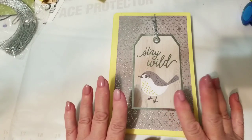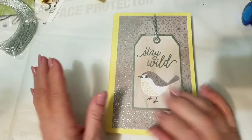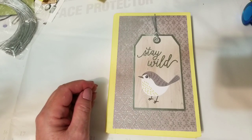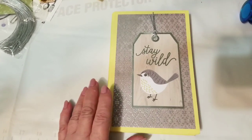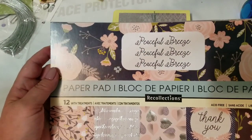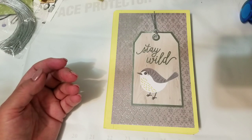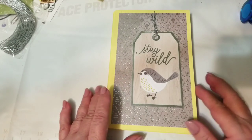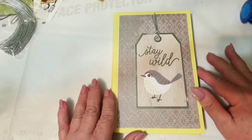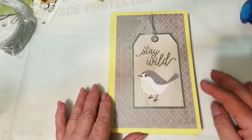I'm back — I had to leave for a while because I had a nail appointment, so you'll notice my nails are a different color than when I started this video. I finished it up with some decorative papers from a paper pad called Peaceful Breeze — one of the hot buys from Michael's. I really like it, it's just such a pretty bunch of papers. With the yellow I wanted some creams, silvers, and grays — very neutral colors with the bright yellow background to tone it down.